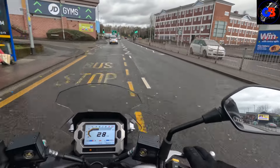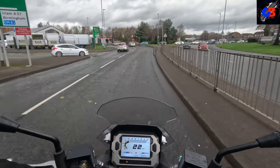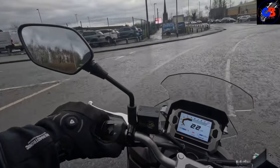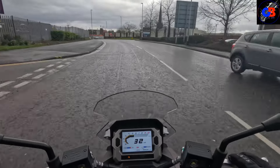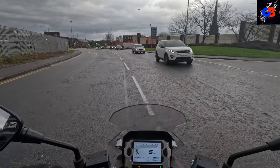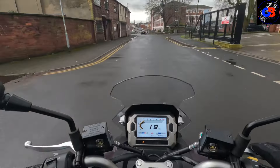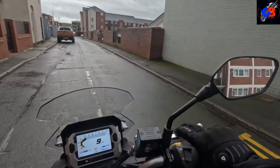I'm always interested in real owners' opinions because I get these bikes for a short period of time compared to owners who live with them day in, day out. You get what you pay for — that's the summary. You buy something cheap, you get something cheap. Buy something a little more expensive and you get those extra touches, the extra kit — you're just getting more. That really sums up this bike: you're getting more than what you'd get on your average scooter. Yes, there are more expensive scooters out there, but you can also save up to a thousand pounds by getting something cheaper.